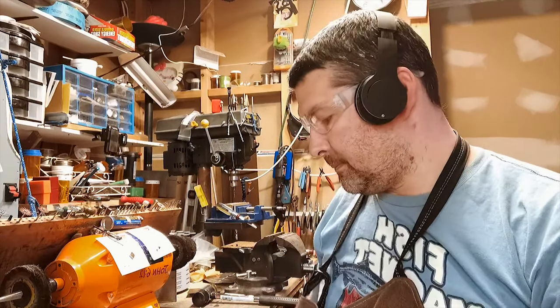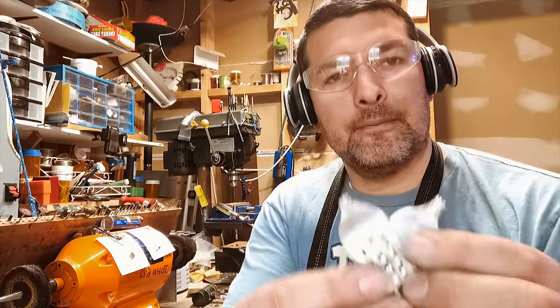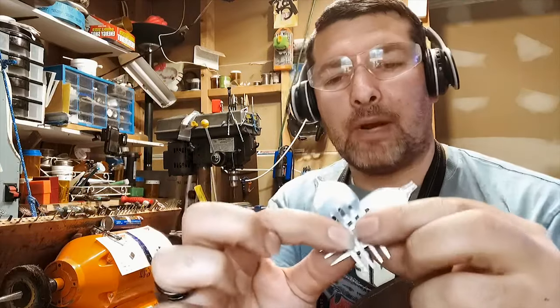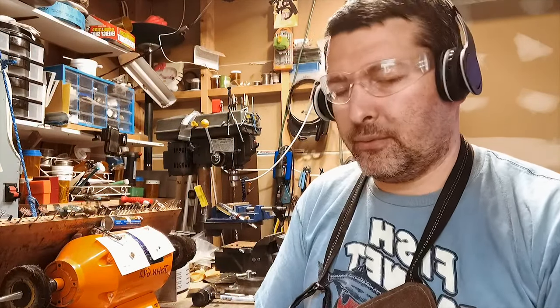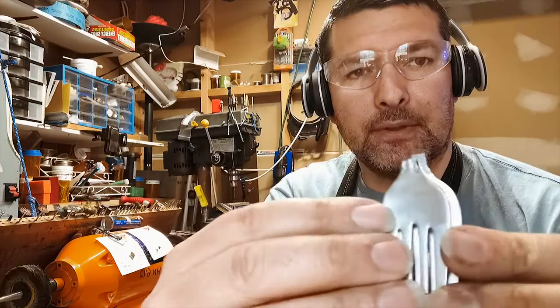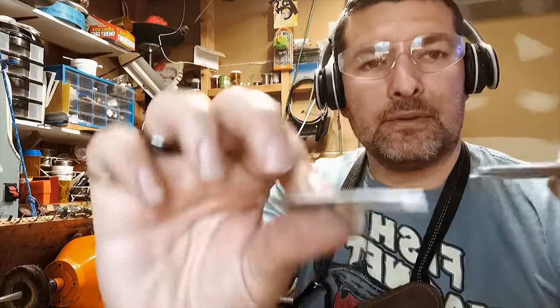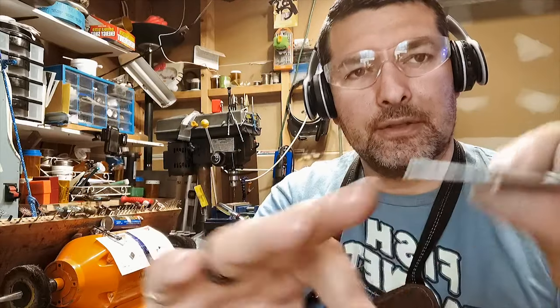Hey everyone, Jeremy here from Plotware Creations. I am making some fork tine heart pendants today, where the fork ends wrap around. I just wanted to go through the steps real quick. These are matching so they're going to end up the same shape. Also a little bit thicker — if they're too thin they're just gonna break.